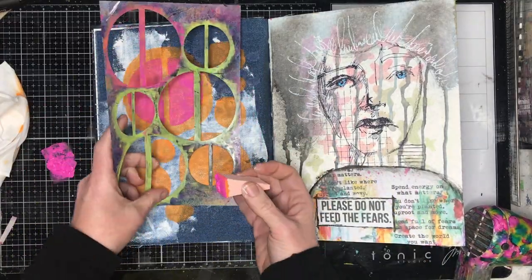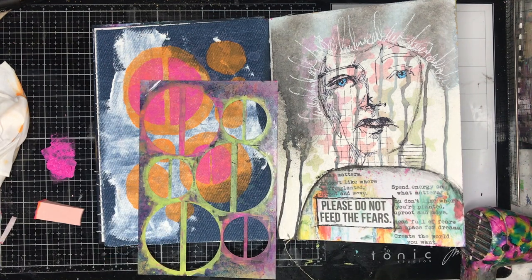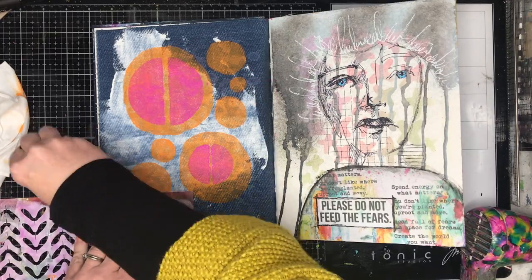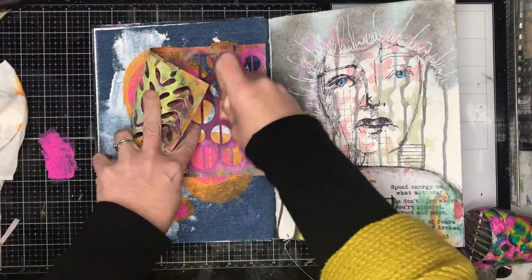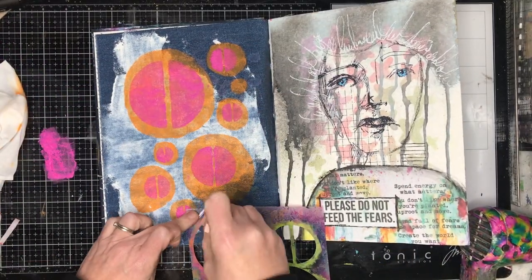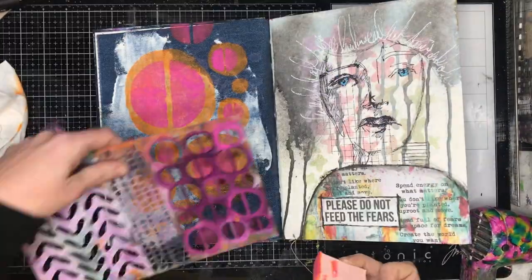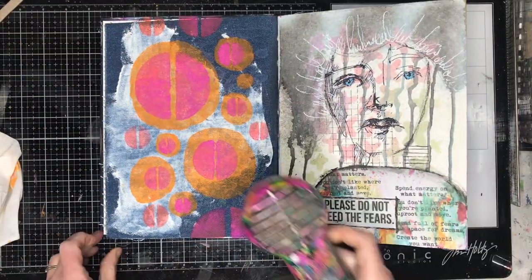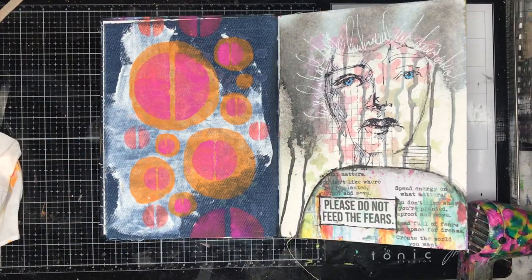I've also grabbed out this stencil, which I think is called Half Circles — another Dina Wakely stencil. I really liked it because I could over-stencil in those circles to add a little bit of extra colour and pop. I'm going through my stencil stash because I had another stencil with a combination of three different patterns, including smaller half circles that I knew could work well together. I'm also connecting the pink to the edges, because the pink is floating on top of the orange which isn't really connected — so it helps everything stick together and flow more naturally down the page.